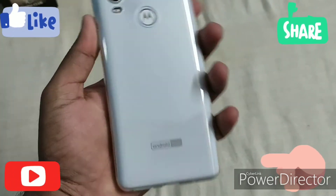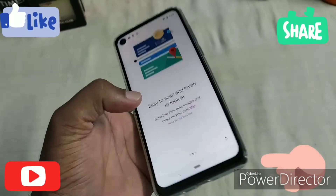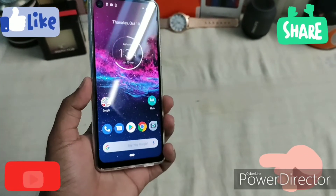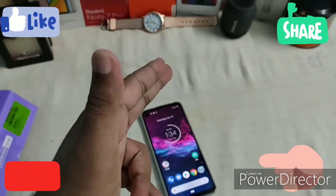That wraps up the unboxing of the all-new Motorola One Action. Please like, share, and subscribe for more content!